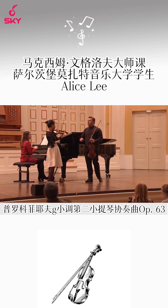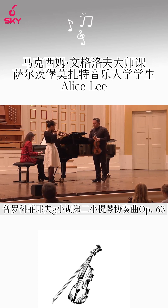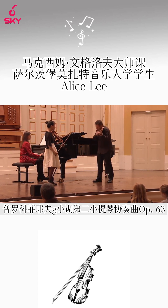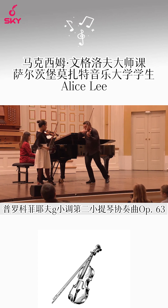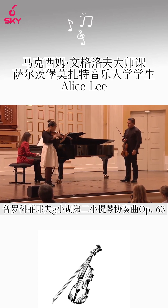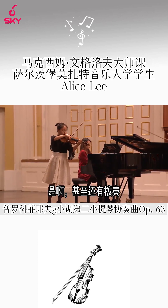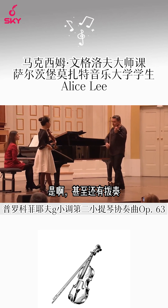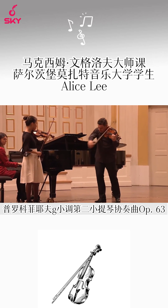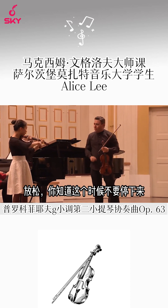Don't release — Tatara. And even the pizzicato: relaxed, don't stop the movement.